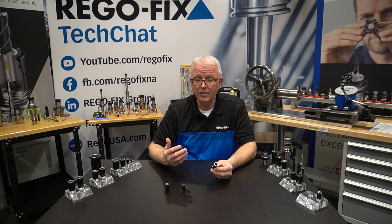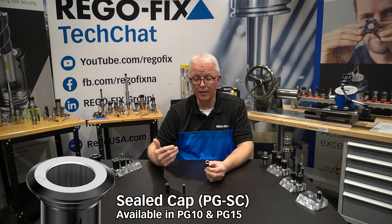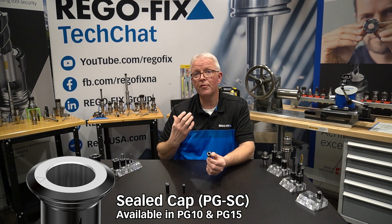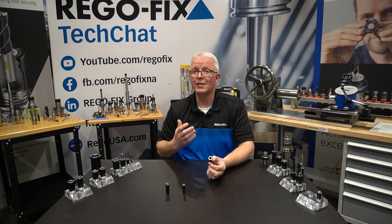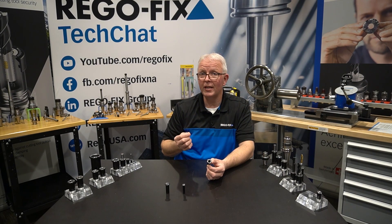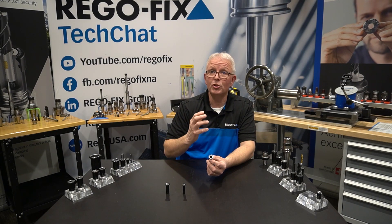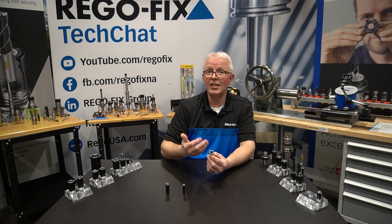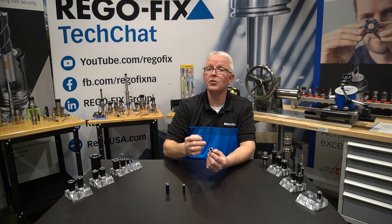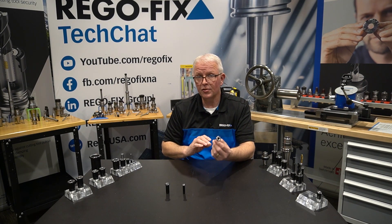One that we have had great success with is the sealed cap collet, or the SC PG collet. What's unique about this is there are no slots protruding through the face of the collet itself. If you're cutting graphite, quartz, or any small particulate that can tend to damage the collet surface or damage your spindle if it gets embedded into it, this collet creates a natural seal on the outside because there are no slots. These collets are great to keep things clean and dust free in your assembly.